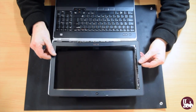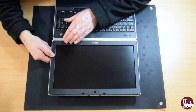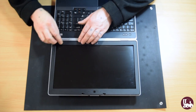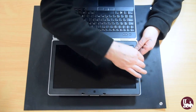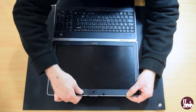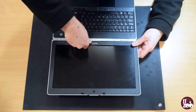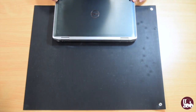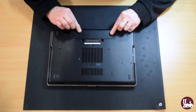Place the bezel back onto the laptop and gently apply pressure around the screen until the bezel locks back in place. Reinsert the laptop battery.